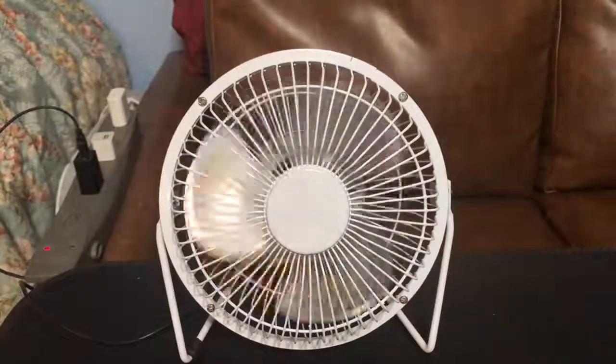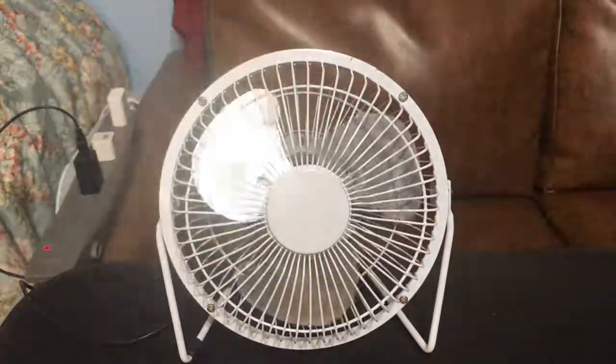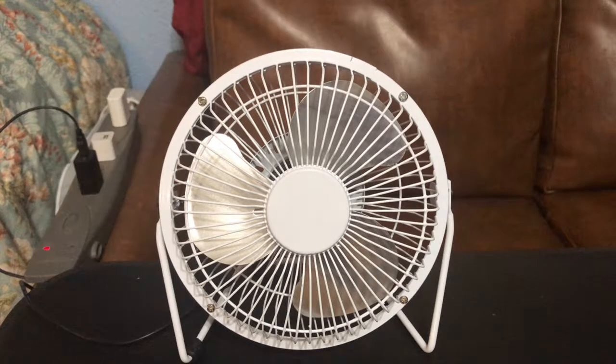Thanks for watching the video this evening — I hope you enjoyed it. Rate, comment, subscribe. Please don't leave rude comments — rude comments will get you blocked. God bless you. Coming up next is the eight-inch, twelve-volt version of this fan. God bless you and gone.